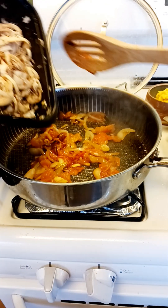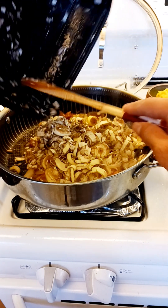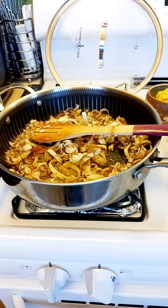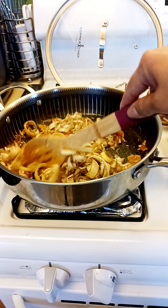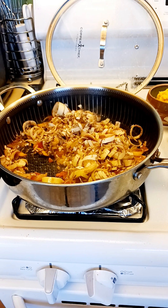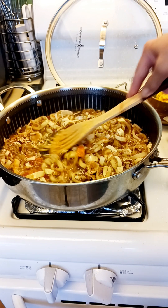So what I'm gonna do here, I'm gonna have to put the banana blossom first because I know this is hard to cook. I'm gonna have to put some water. You will have to cook this first.